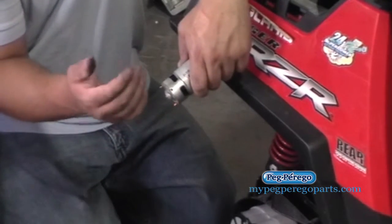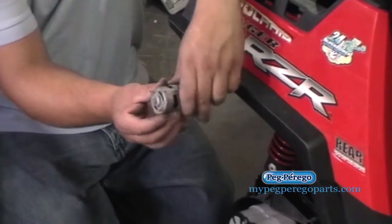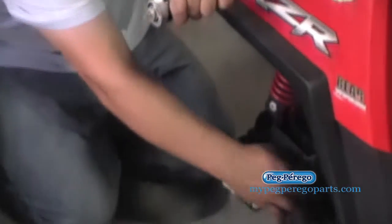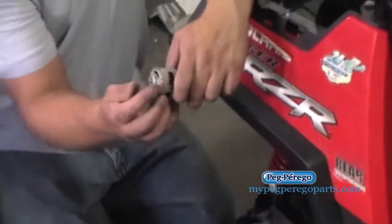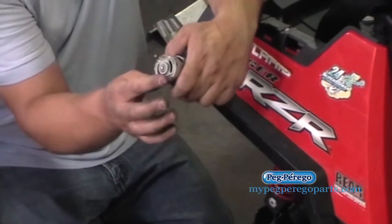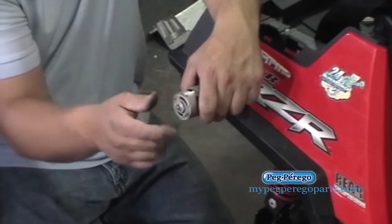For example, if you have it in first gear and it's going in reverse, go ahead and on the motor just switch the wires. We're going to reach under here and switch the blue and the red, or whichever is paired up, just from one terminal to the other until they spin in the same and correct direction.